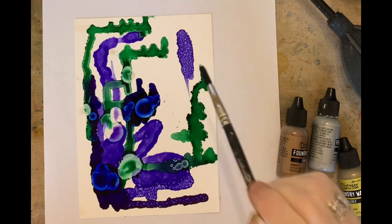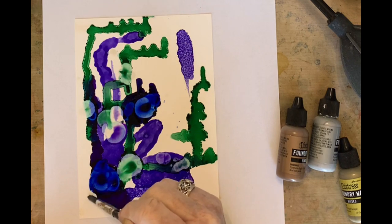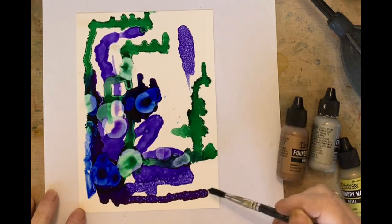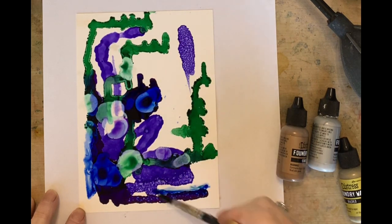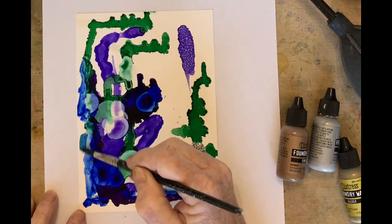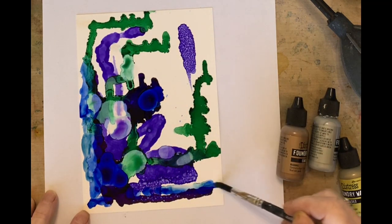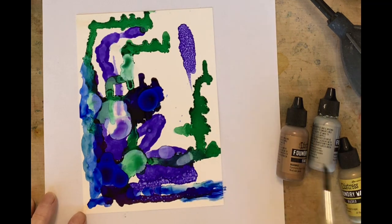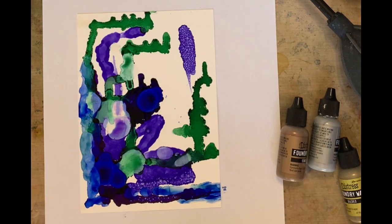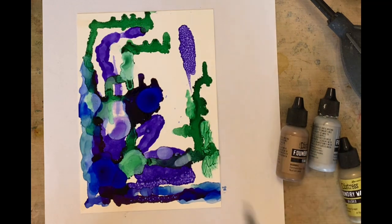I'm getting my alcohol ink going — this is also Tim Holtz alcohol ink from Ranger — and I'm going to throw some drops of alcohol on there, just having fun. There are still rules though: I want to thin this out a little bit here and break up the heaviness of the color. Don't be afraid to put some paint down because that's the only way you're going to lift off. You can see how I'm going to get a nice lighter value — it's very beautiful.